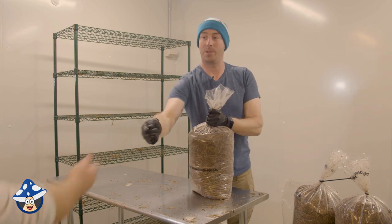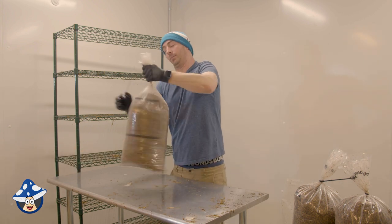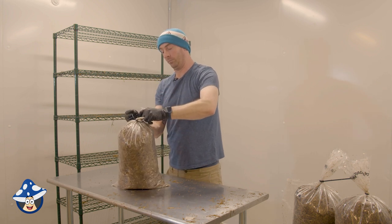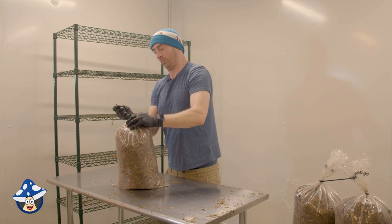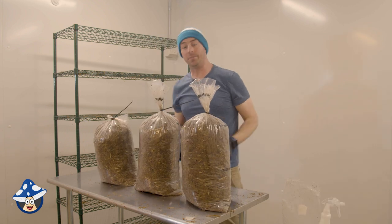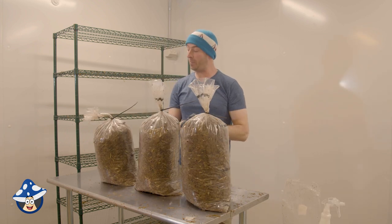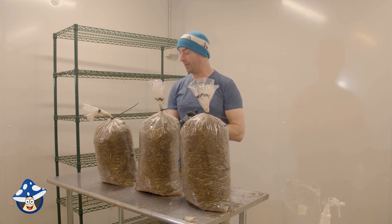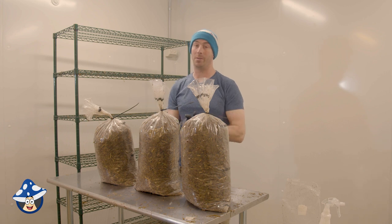Do we have another zip tie? Happy days! Our esky gave us three big fruiting bags. We probably used almost a full bag of spawn, but they should grow very quickly and we should get a lot of mushrooms.